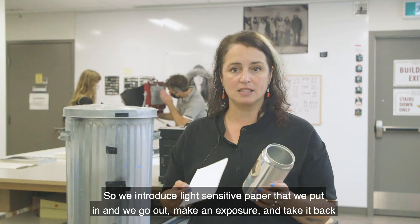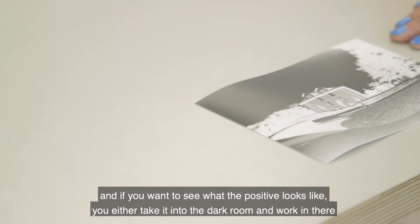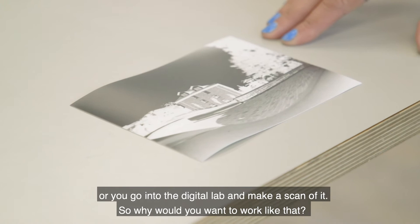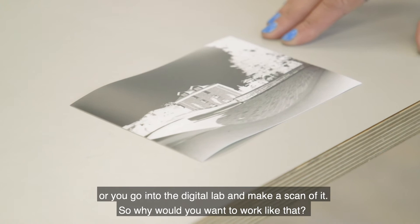That projection needs to be recorded in order to make a photograph, so we introduce light-sensitive paper that we put in, go out to make an exposure, and take it back into the darkroom to develop. We get a negative, and if you want to see what the positive looks like, you either work in the darkroom or you go into the digital lab and make a scan of it.